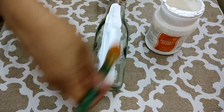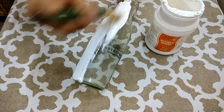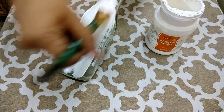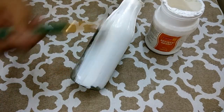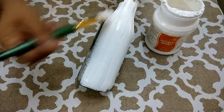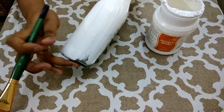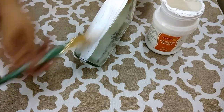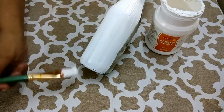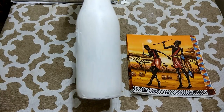The first step in decoupage is applying gesso. Use a flat brush and directly apply gesso on the surface of the bottle in broad, even strokes. The consistency of the gesso is such that it will automatically spread out evenly. Make sure that you completely cover the area in gesso. The gesso has now dried completely.